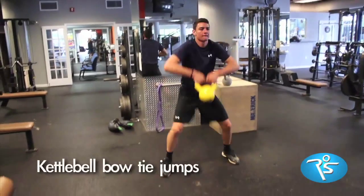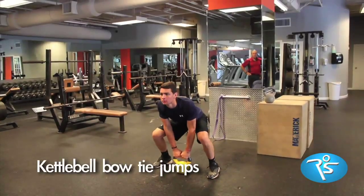Bowtie jumps are highly athletic, emphasizing explosion off the ground just as in sprinting.